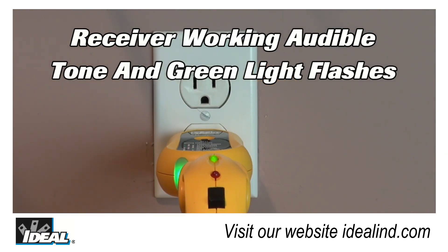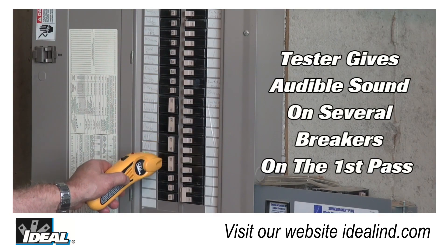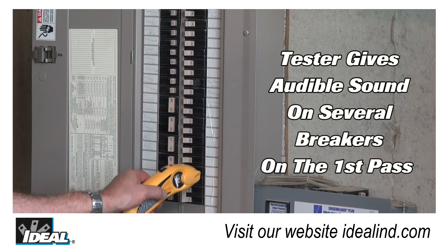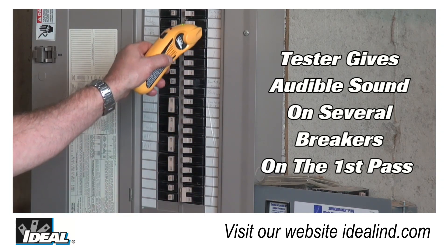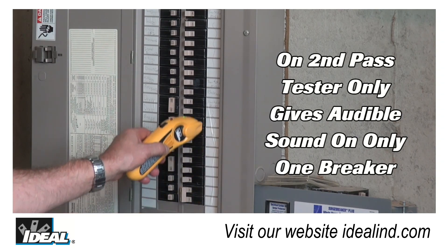Verify the receiver is receiving a signal by holding it close to the back of the transmitter. An audible tone will be heard, the green light is flashing and the red light will not be lit. Then two quick passes of the receiver over the breakers will reveal the associated breaker when on the second pass only one breaker gives an audible tone and the green light is flashing.